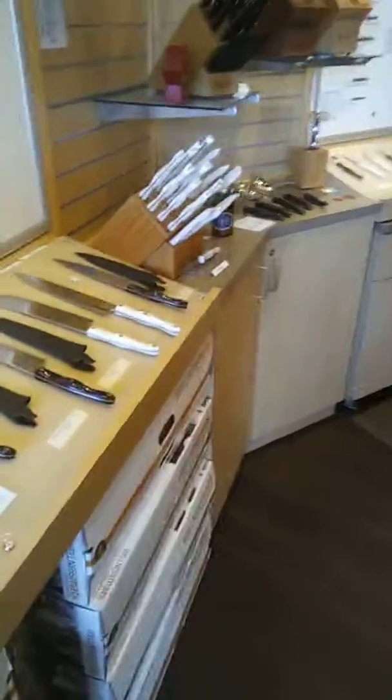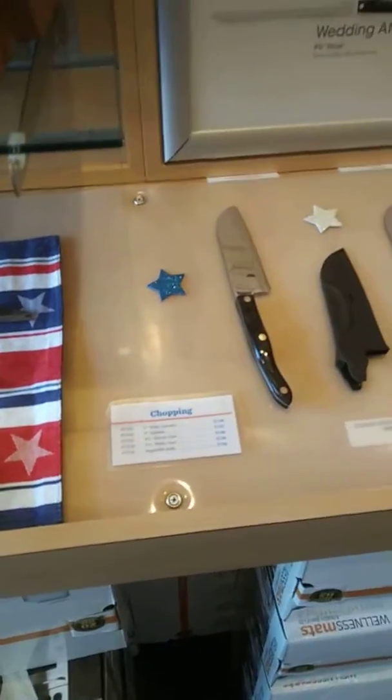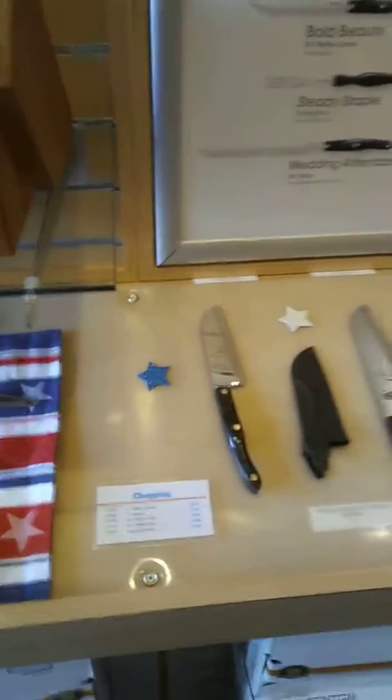Part of the idea behind organizing these by category — slicing and carving, pairing and prep, chopping, and specialty — is that it's used as a sales tool. If customers are unsure of what to get, it's easy to suggest getting one thing from each category. And we can do buy three, get the fourth free, so just a very simple way to use it as a selling tool.